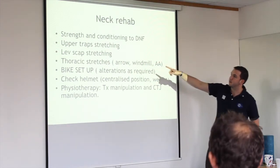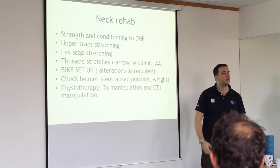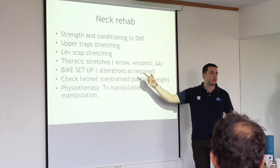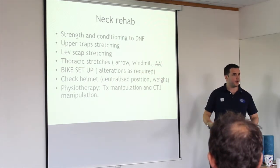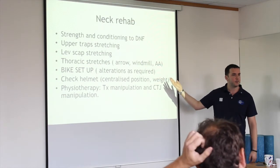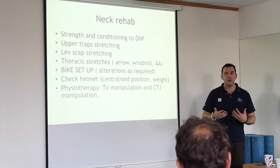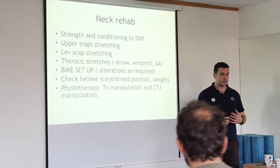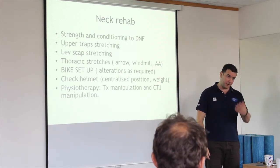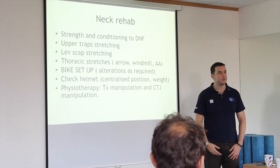Upper trap stretching and various neck exercises have different names — I don't tend to subscribe to a name. If I find a tightness in a specific direction, I go for that stretch. A great trap stretch is basically looking forward and going to the side, keeping your shoulder anchored. But you might have to go a bit more forwards or backwards because everyone's anatomy is different.